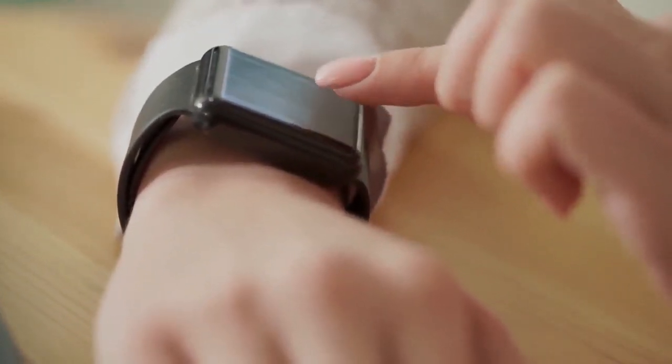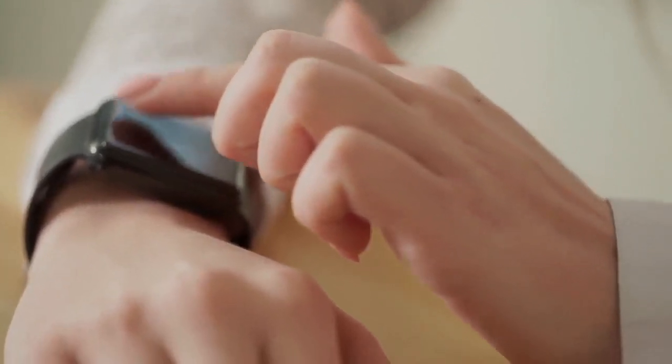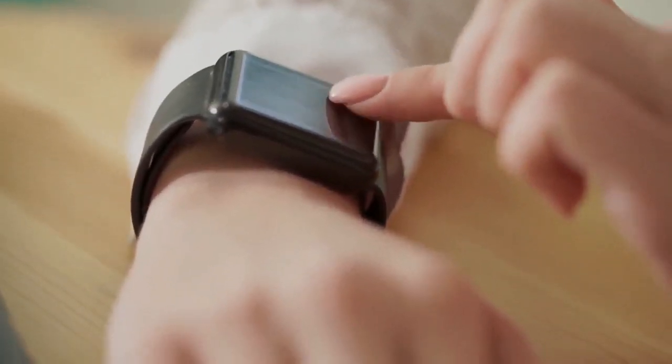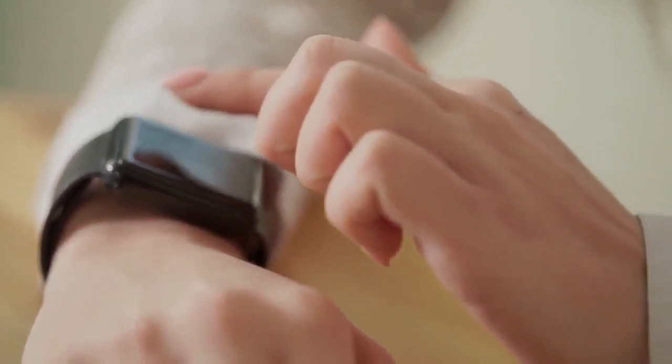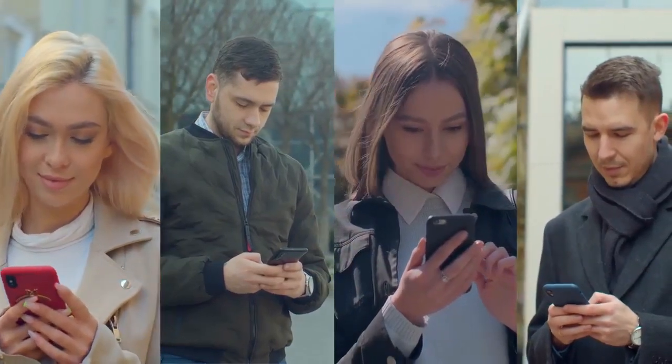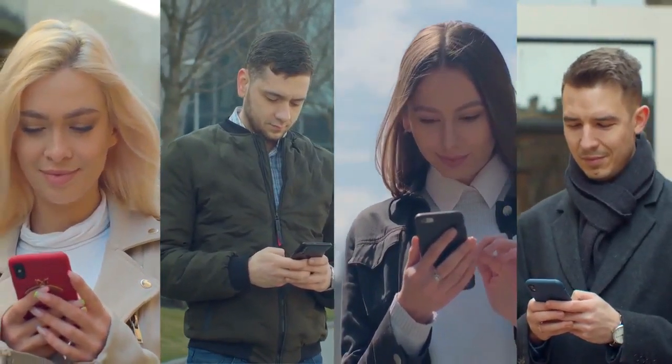Hello guys, welcome back to Future Gadgets Easy. So the Apple Watch Series 6 — what do we think? Well, as you might already know, I'm a lifelong Android user, and boy do I have some things to say about the Apple Watch 6. Yeah, it's pretty good actually. Now, despite being a lifelong Android user, this will be a completely unbiased review, I promise.